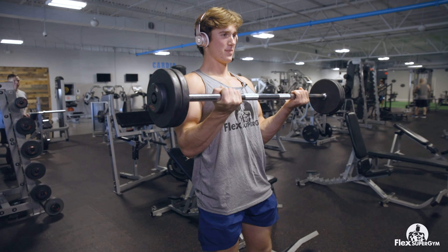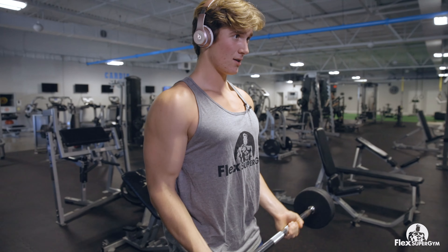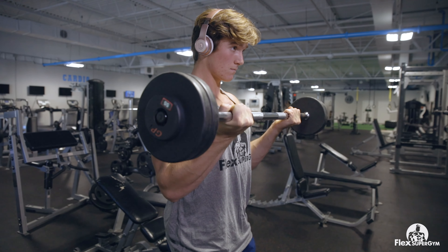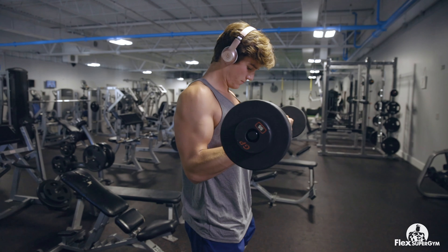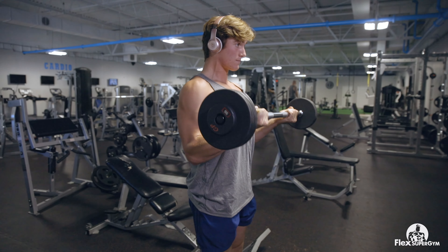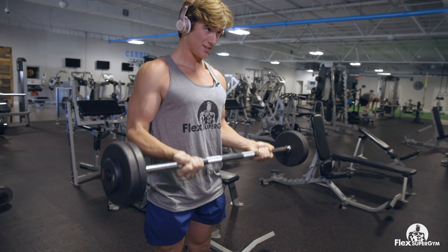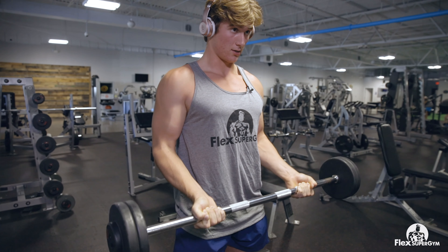We're really going to emphasize the control. Make sure you're feeling that burn, keeping constant tension on that bicep. We're going to squeeze on this last rep right here — just hold it and let it slowly come down.